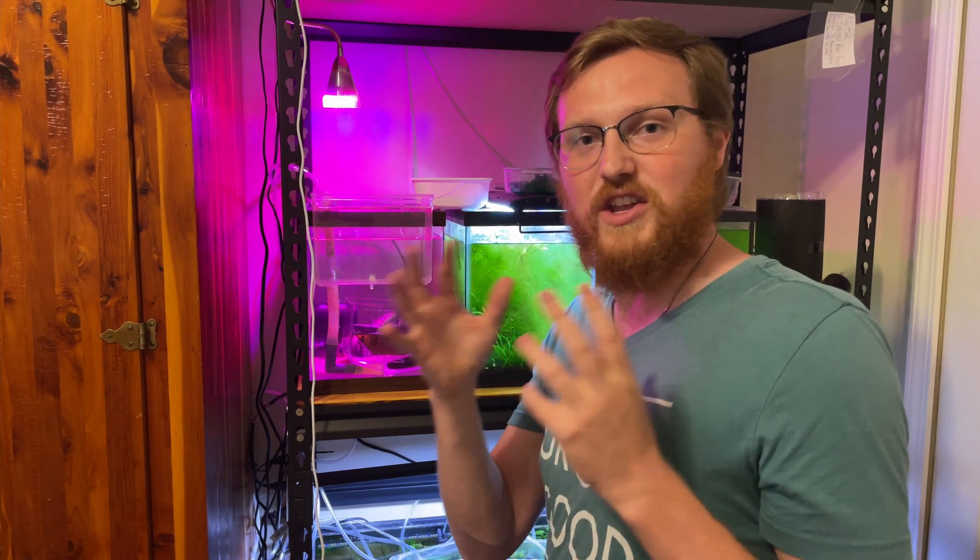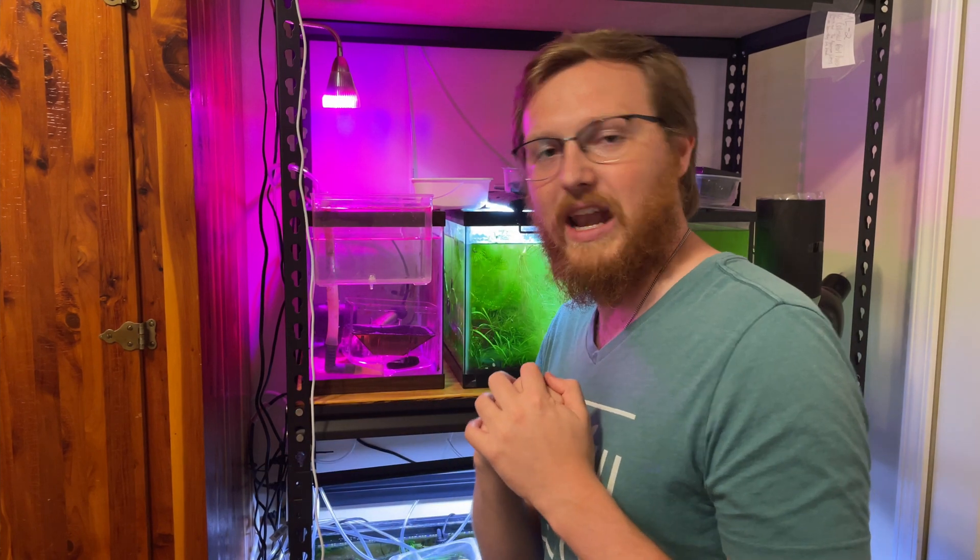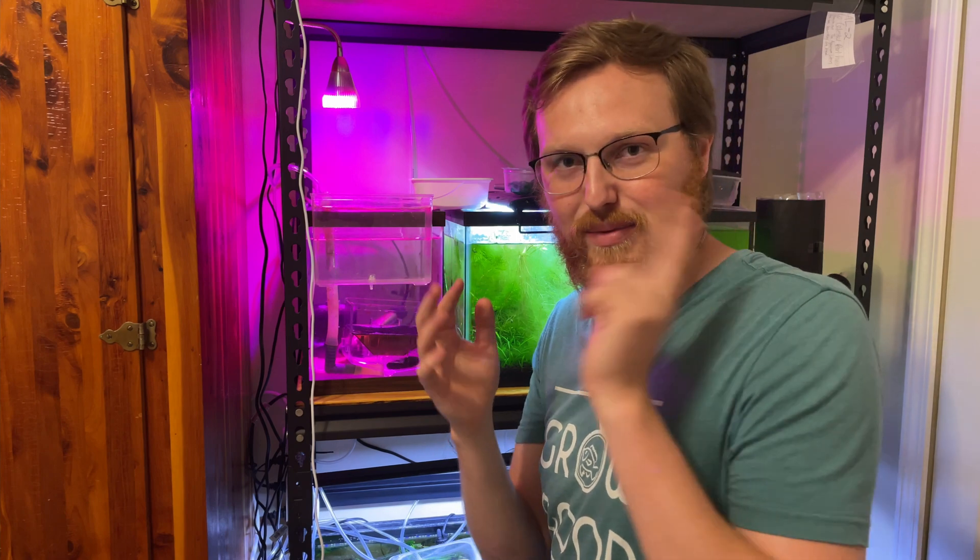If you guys want to see that video of how I actually made the spawning container, I'll leave it over here across my shoulder. I hope to see you guys over there, and if I don't, have a blessed day. See ya!